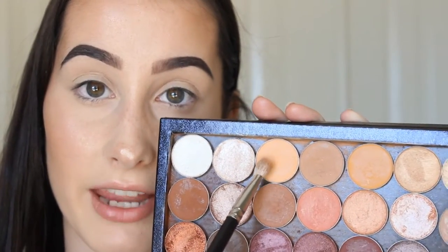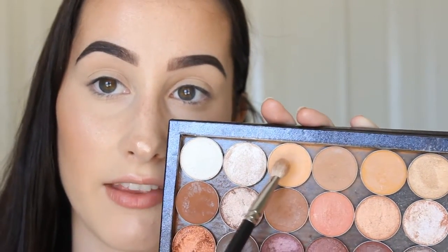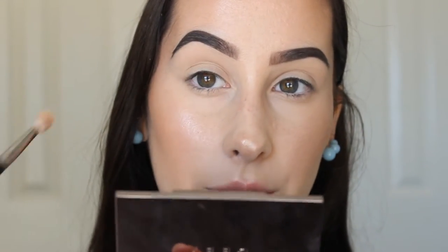I already primed my eyelids — I use the MAC Soft Ochre Paint Pot and I also set it with a white eyeshadow. This way my eyeshadow will last all day and not crease. Setting it with an eyeshadow will stop the eyeshadows from going patchy and help them blend out. The first shade I'm going to go in with is Peach Smoothie by Makeup Geek, which will be my transition shade, and I'm just going to blend that into the crease with my MAC 217.